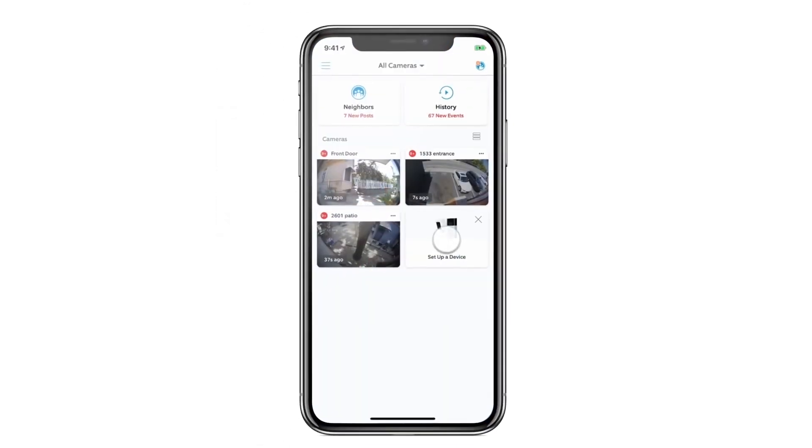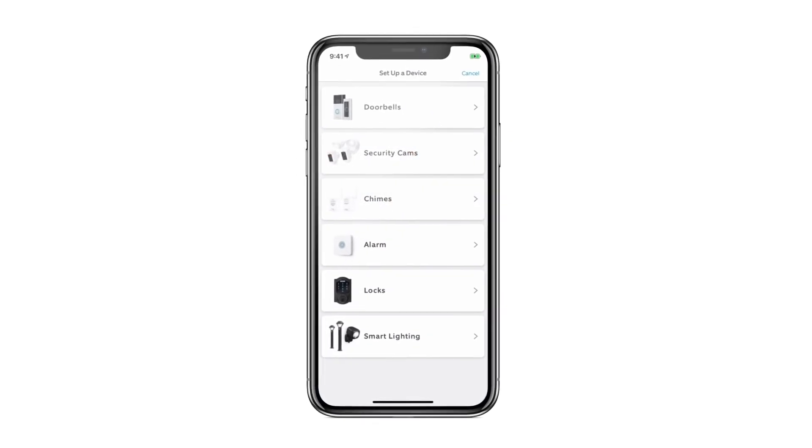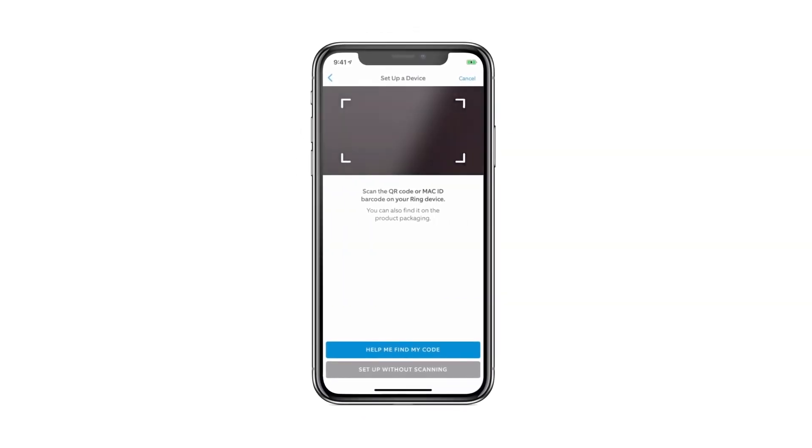Now let's set up your doorbell. Open the Ring app and start the setup process, then just follow the instructions in the app. Once setup is complete, it's time to install your video doorbell.